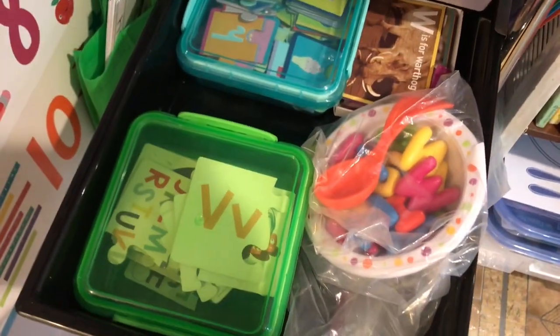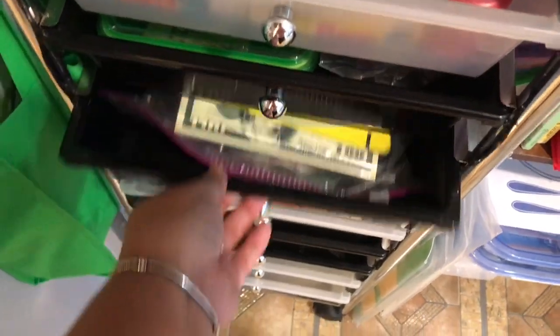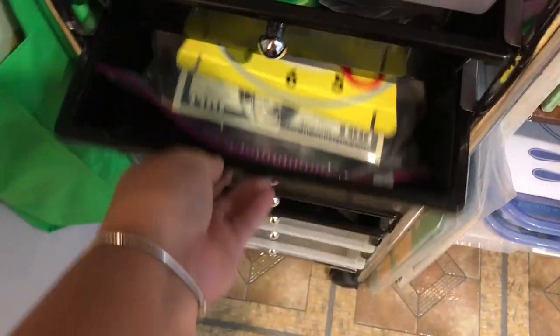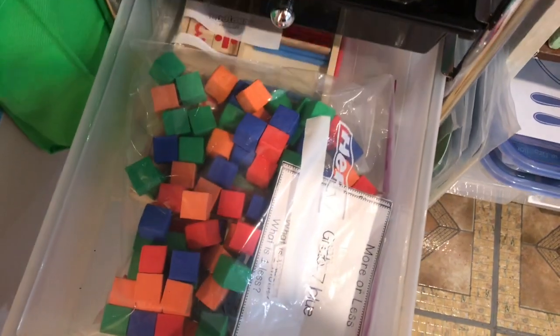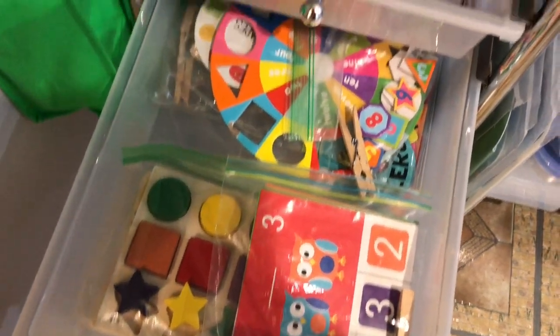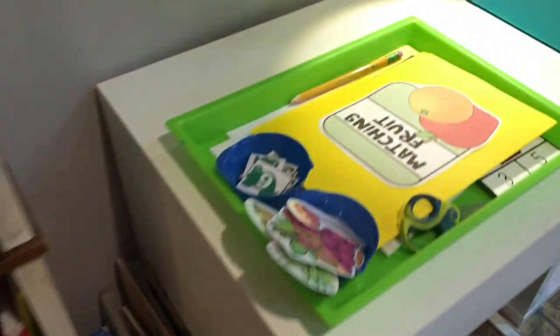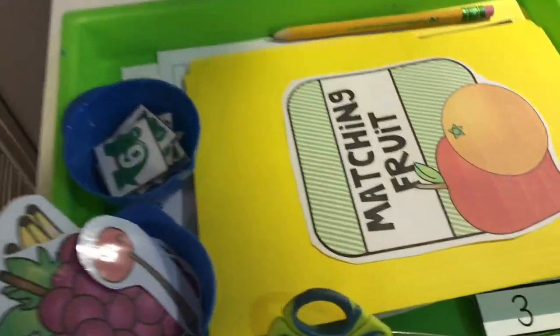I've shown all the things I have in here in a previous video. But basically I have puzzles, word games, and math games that I use for Jonah, JJ, and even JL — just different manipulatives that I can choose to show him different concepts. Everything is here for me to pick from, and now I'm going to show you what's on my tray for the next morning.